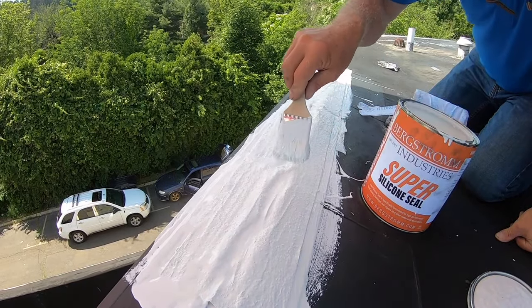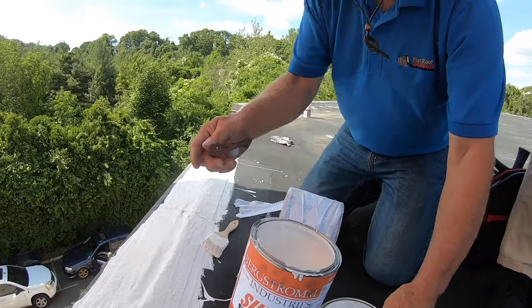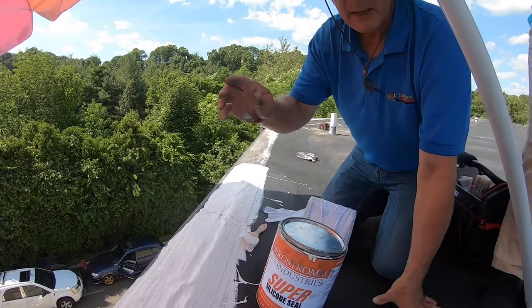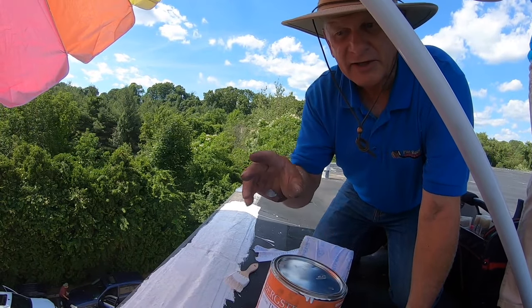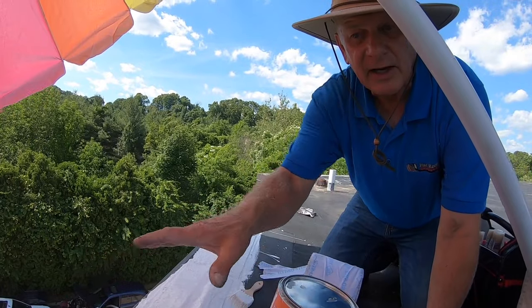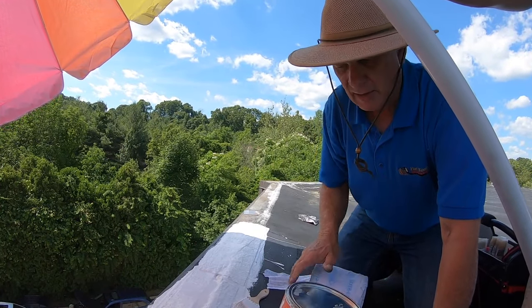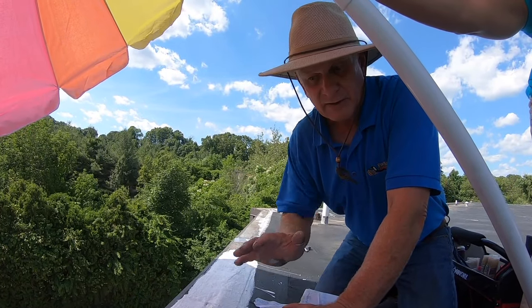I did my seal, and that's how easy you can do a transition between metal and EPDM rubber that has gone bad. This should last 20 years longer than the EPDM tape itself. You can save your roof — you don't have to redo it because of the edging going bad. You can always repair it with Super Silicone Seal and save yourself thousands of dollars by doing repairs instead of replacing a roof. I'm the flat roof doctor — I know a thing or two because I've seen a thing or two. Please subscribe.